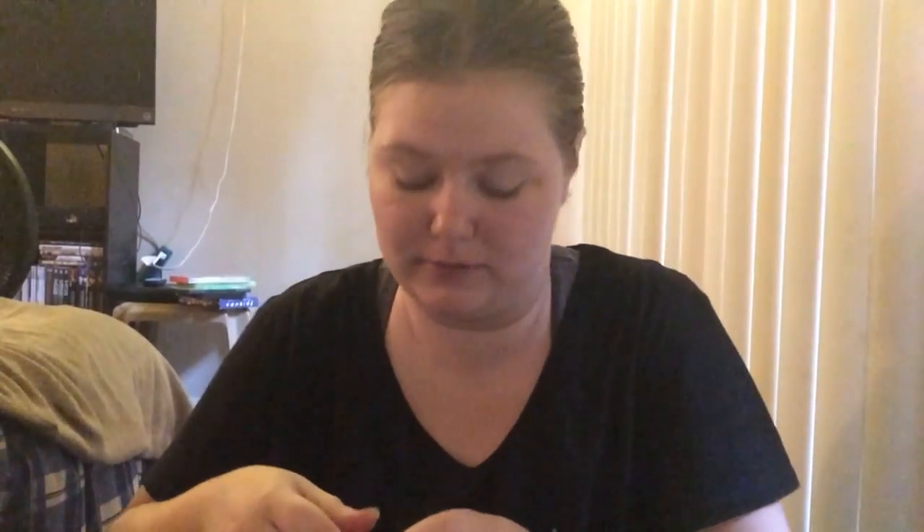I said we were going to bring scissors the next time we unbox, and I forgot the scissors again!